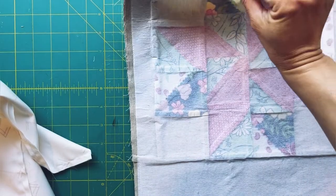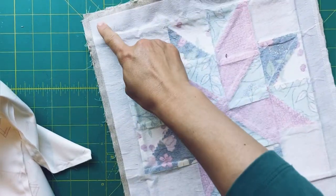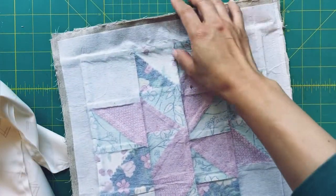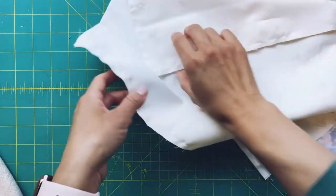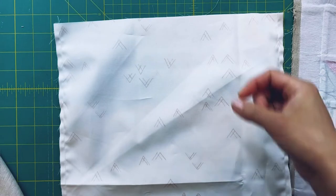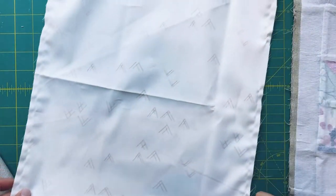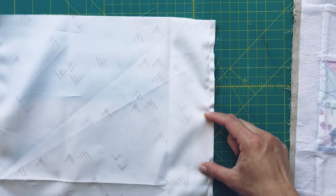I've sewn the two exterior pieces together right sides facing, sewing all the way around and leaving the top open. I did the same with the interior piece — right sides together, all the way around, leaving the top open — and I left about a two inch gap on the side to turn the bag right side out when we're done.